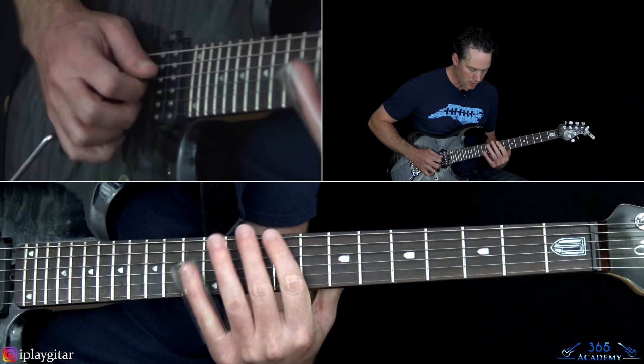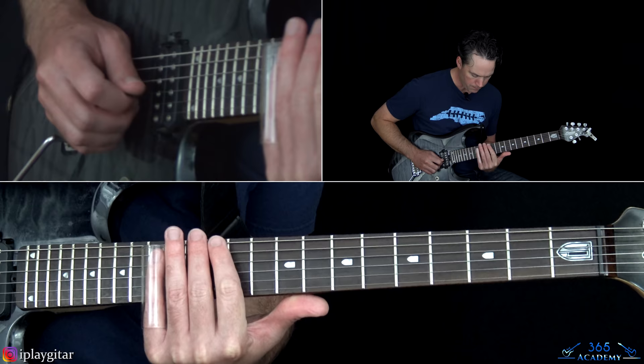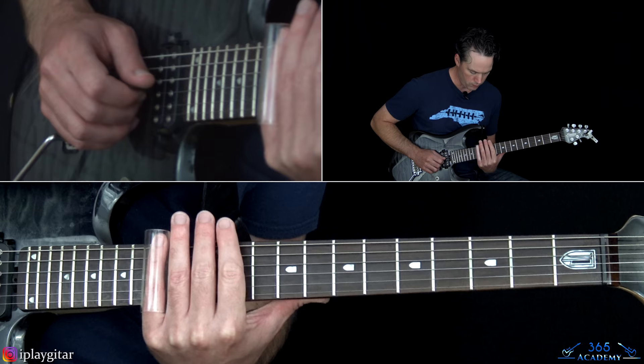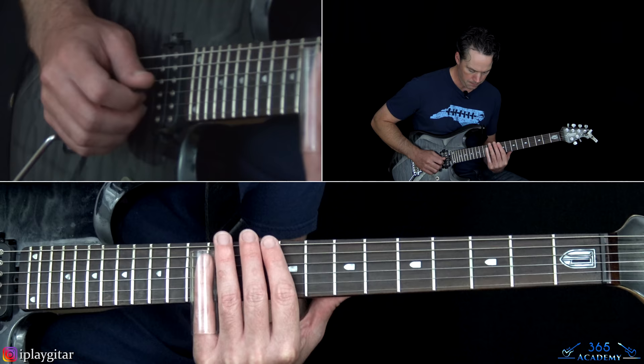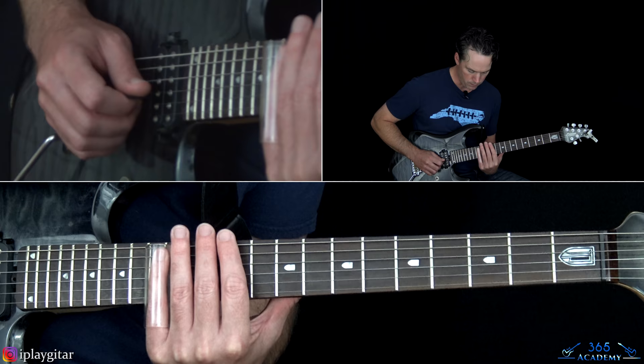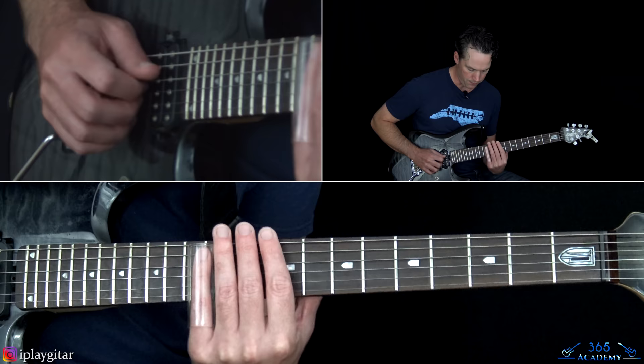Now we're back — it keeps rotating back and forth between the slide part. So that slides into the 14th fret on the D string, then pick 14 on the G a couple of times, slide down to 12, then pick 12 back to 14 on the G. Then back 12, 14.